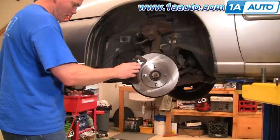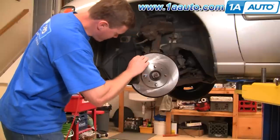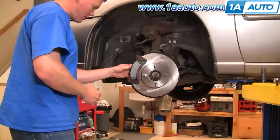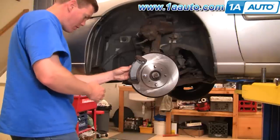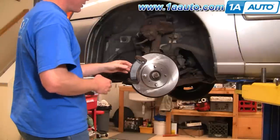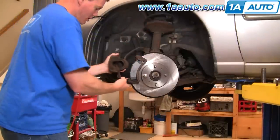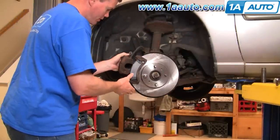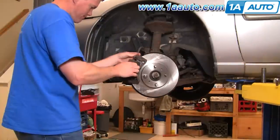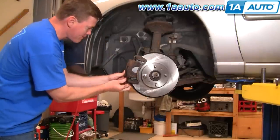Now take your pads and put them right in. You want the wear tab on this side. Rear pad right in. Then push your slides in a little bit. What you may find is you have to push those slides in as well as turn them so that the caliper goes right down on. Then start in both bolts.